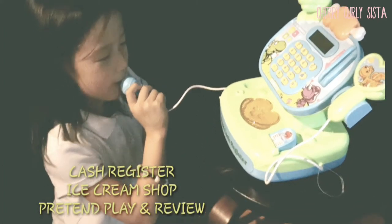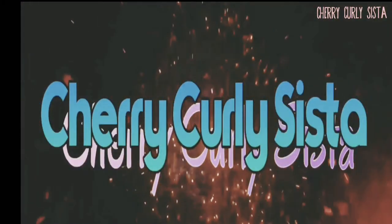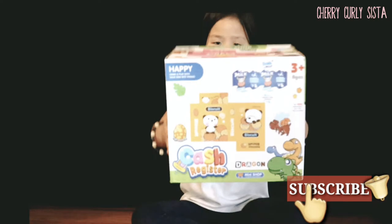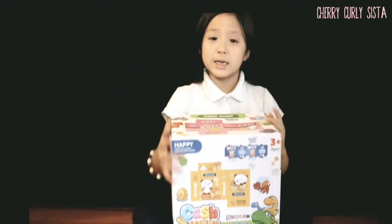Hello everyone, the store is closing. Hi guys, so today I'm opening a new shop. This is going to be all the equipment for my shop, so we're going to see what's inside.